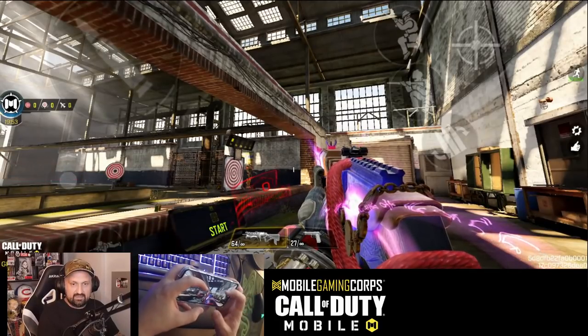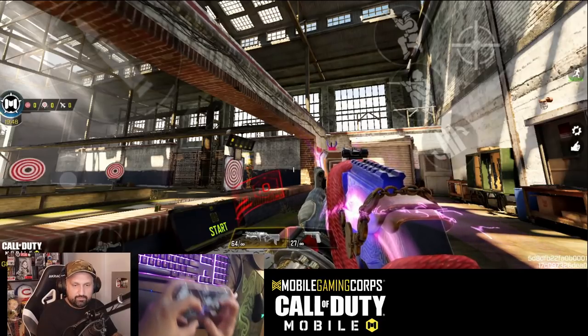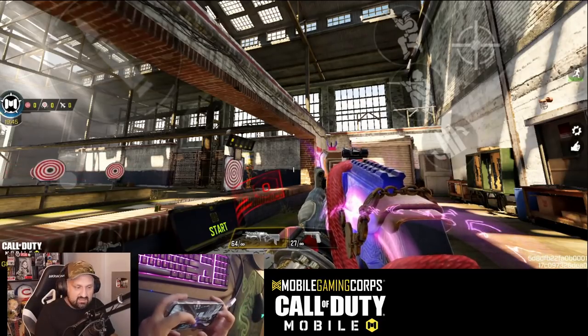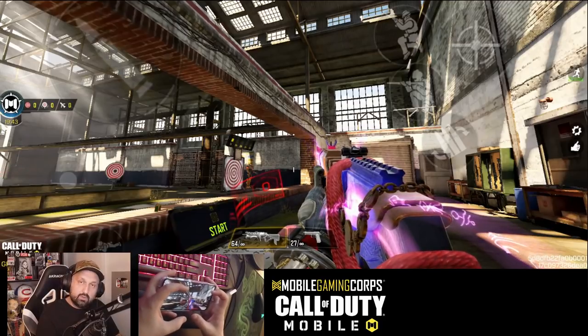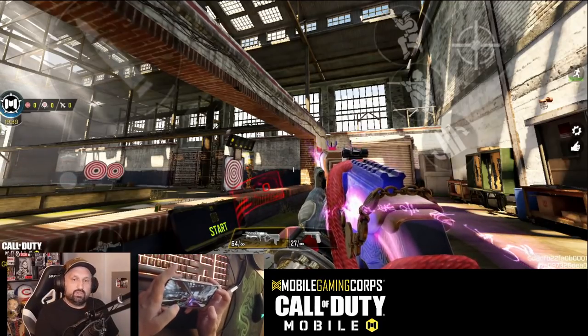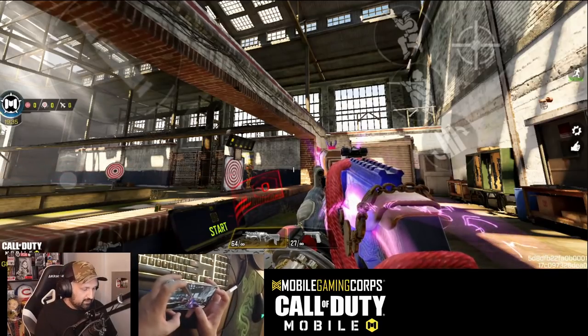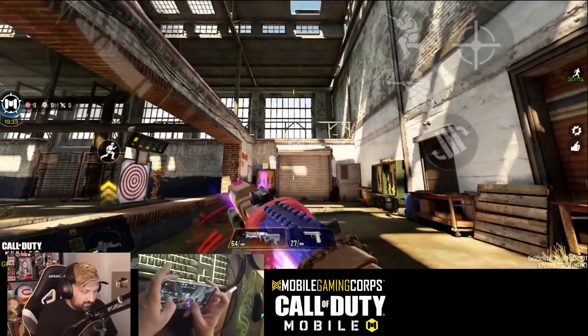I hold my phone and use my four fingers to play. Only four fingers and I can hold my phone in my hands — I don't lay it on the table, so I cannot use six fingers. I didn't want to transition from two fingers, then three, then four, because I'm already playing four fingers on the iPad.